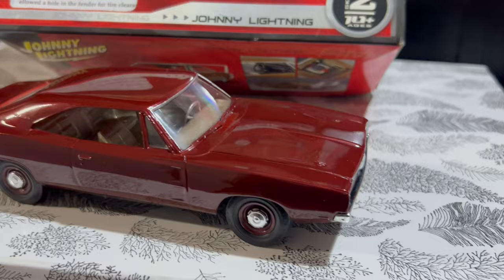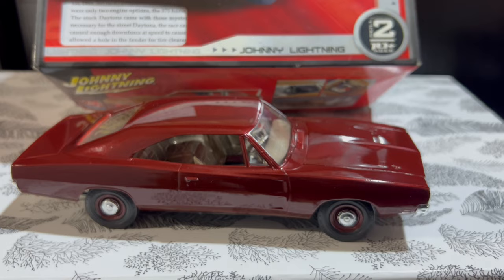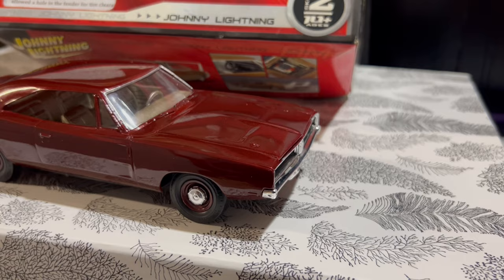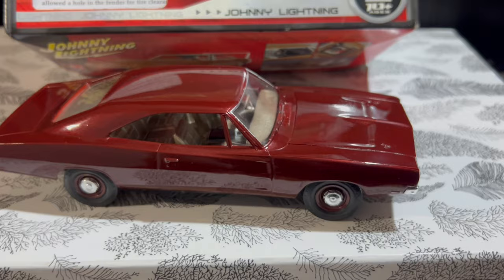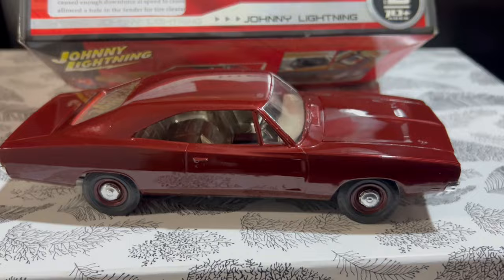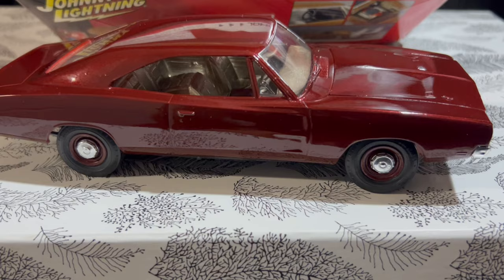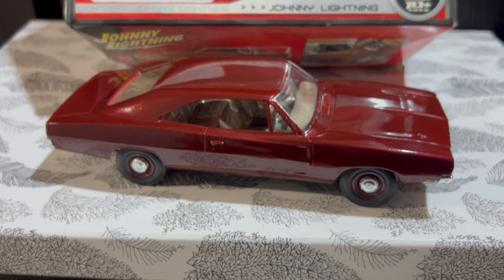Overall, not a bad kit. I'd say if you're building a stock Charger — just a '69 — or you're building a Charger 500, you can get a 500 grille from MPC, and I believe this is the correct hood for a Charger 500. So it is possible to build this correctly. The body requires a bit of work because although the lines are proportionate and the body is pretty straight, the mold lines are definitely challenging and need some work.